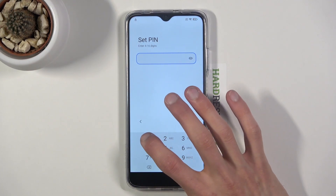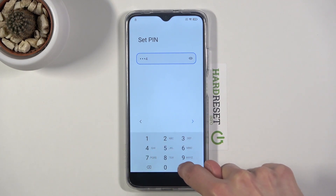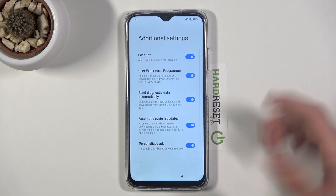All you need to do is set your pin. I'm going to make mine something really simple: one, two, three, four. Repeat it: one, two, three, four. Confirm it and it's now set.